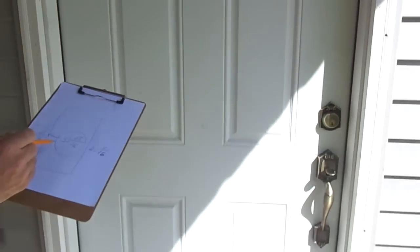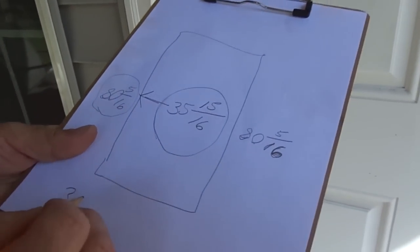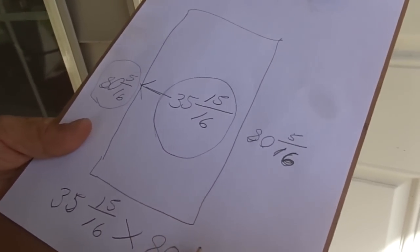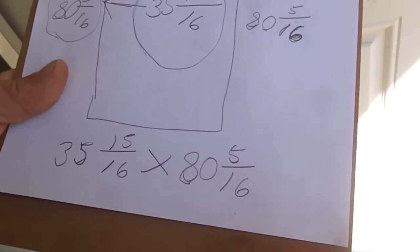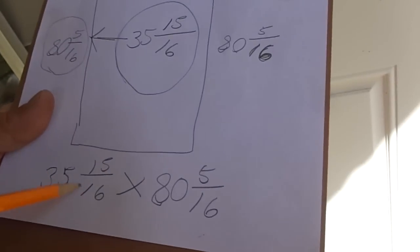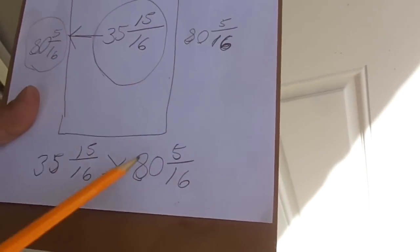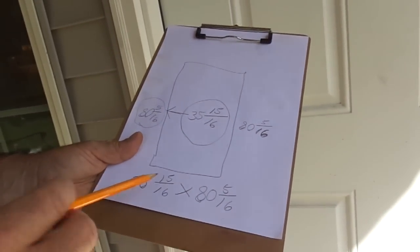My screen door opening for this door is 35 and 15 sixteenths by 80 and 5 sixteenths. That's the screen door opening, and I will make my door 3 sixteenths narrower and the same height. So that is how you measure a screen door opening.